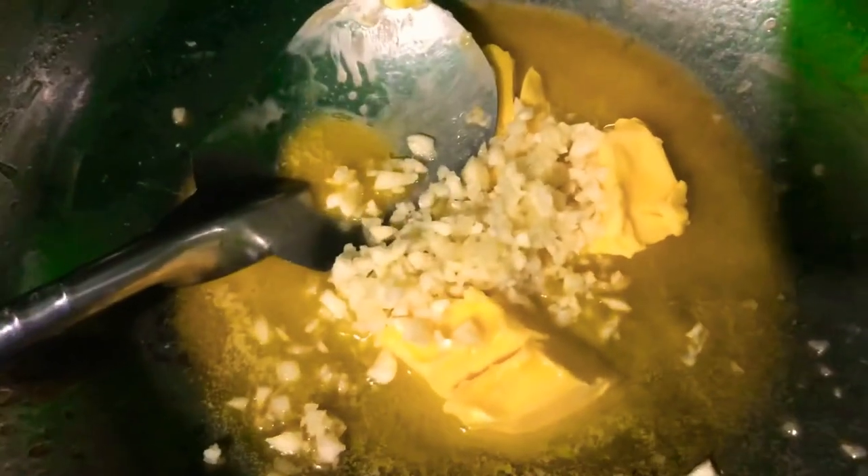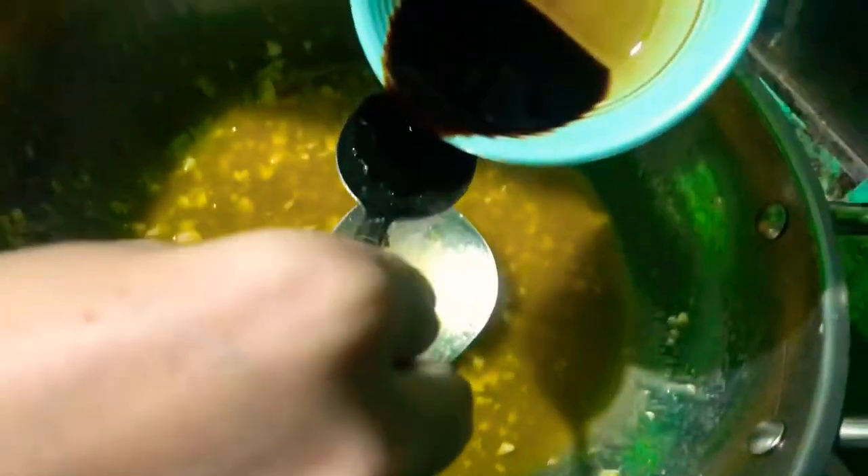Mag-start naman tayo with honey garlic. Same procedure — i-melt yung butter, gisa yung minced garlic. Right after, add 3 tablespoons of pure honey, and i-mix lang natin yan. Mag-add naman tayo ng soy sauce — 1 tablespoon is okay. Right after, half tablespoon of sugar.